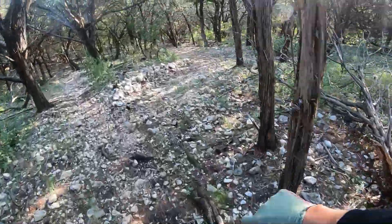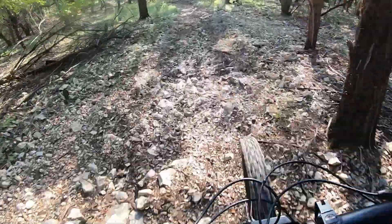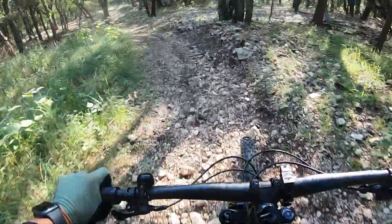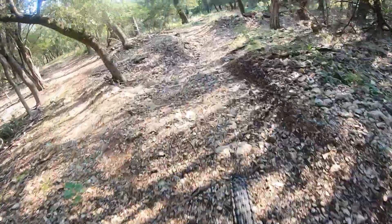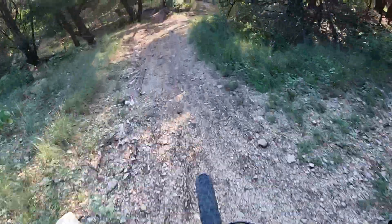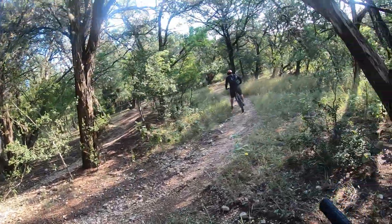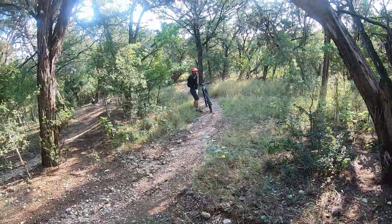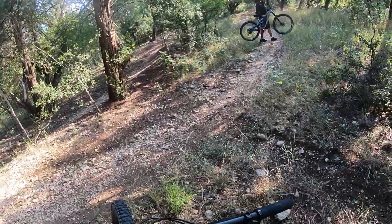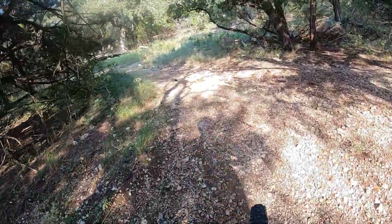I'm going to try this little make or break trail, hopefully do better than last time. Nice, let's go. Whoa, missed out — it's just so crazy coming through here. It's such a wild ride. I think it's more of the fastest one. Yeah, and it's so loose — everything's just kind of all over the place.